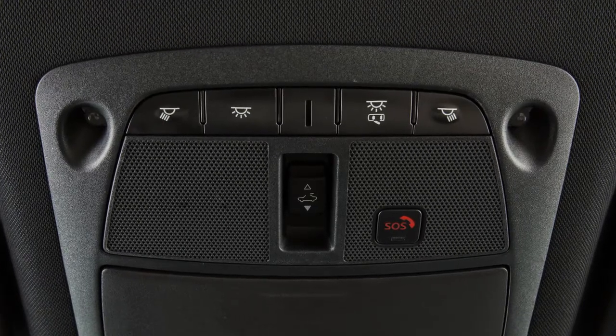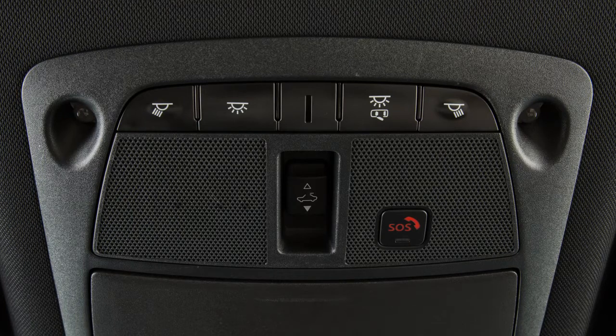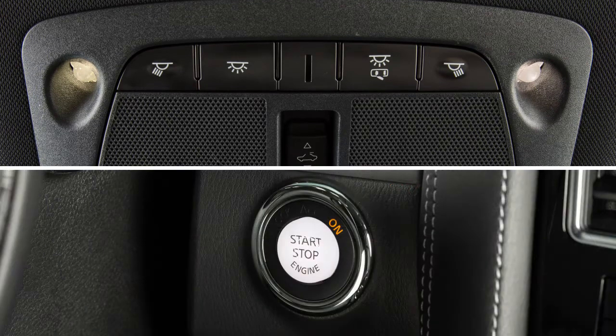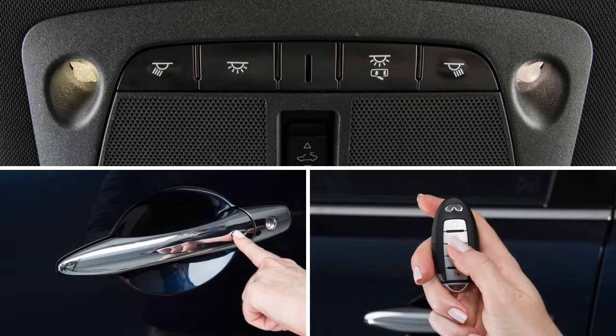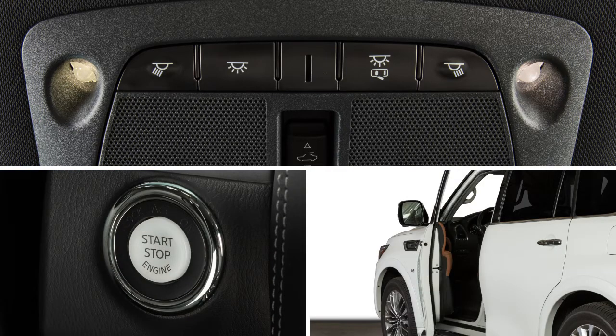The interior lights are controlled by these two buttons located just above the rear-view mirror. If no button is pressed, the lights will illuminate and remain on for a period of time when the ignition is placed in the OFF position, the doors are unlocked from outside the vehicle, or any door is opened with the ignition in the LOCK position.